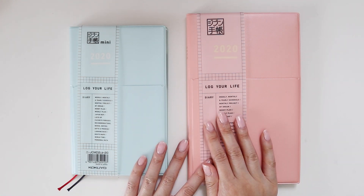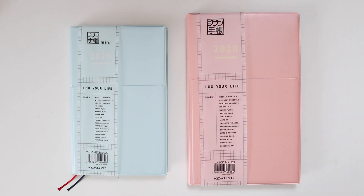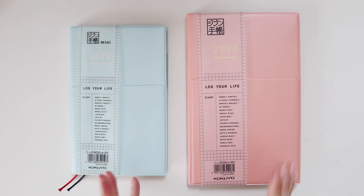Two years ago I did a flip-through of the regular size, but it had a life insert and a few other things, so if you want to check that out I will link it down below. These journals are released by a company called Kokuyo. I don't think they produce any pens, but they do produce quite a few notebooks that I have loved and used to death.